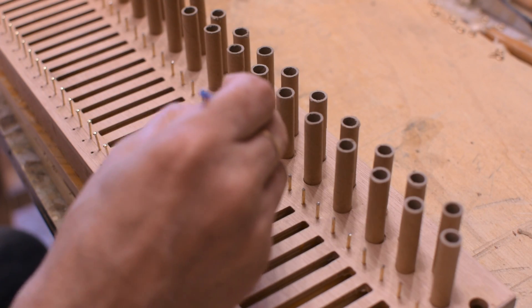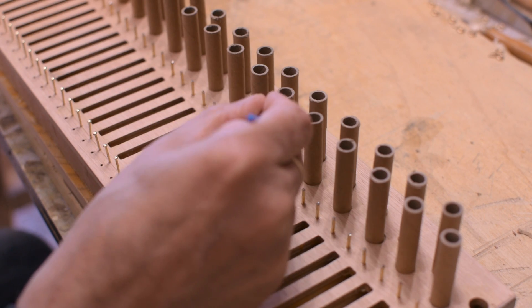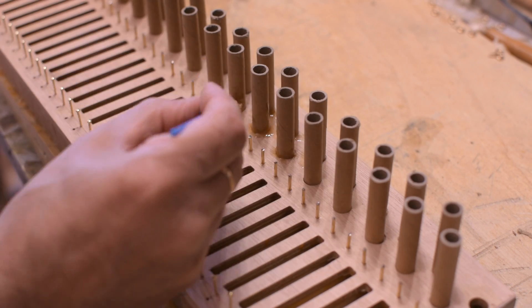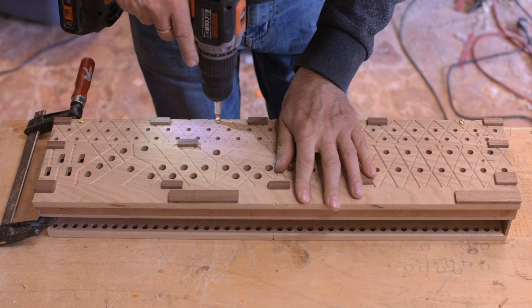Here are the paper tubes that will carry the air from the wind chest channels to the regal stop, being installed under the wind chest. I close the wind chest with a little hot hide glue for easy maintenance.